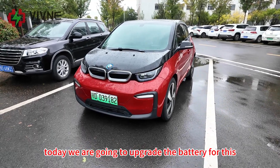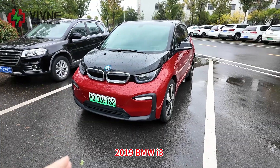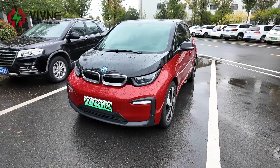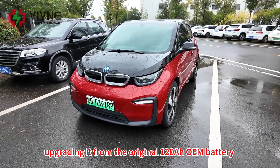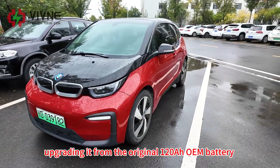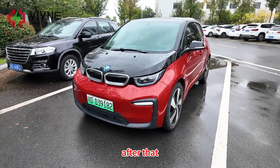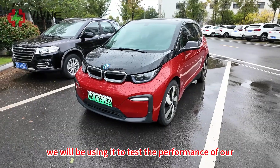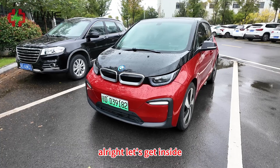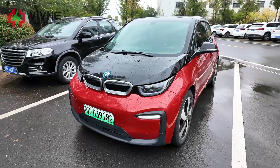Hey guys, welcome back to my channel. Today we are going to upgrade the battery for this 2019 BMW i3. We just bought this car from the market and we will be upgrading it from the original 120Ah OEM battery to our custom 129Ah battery. After that, we will be using it to test the performance of our new battery pack.